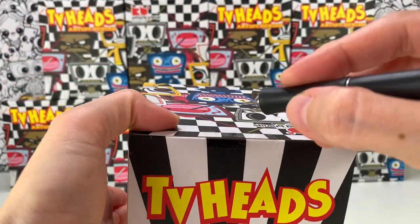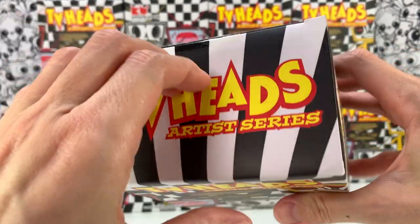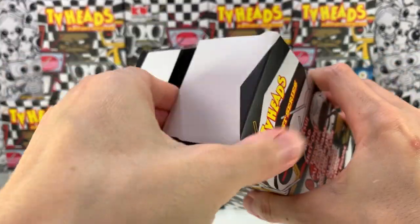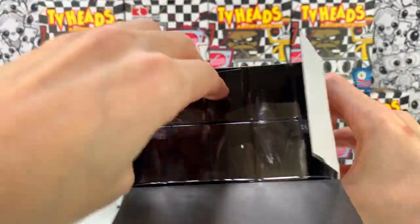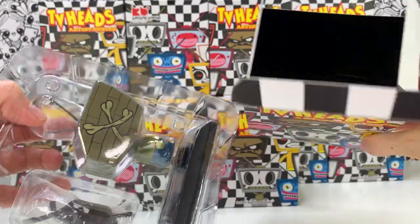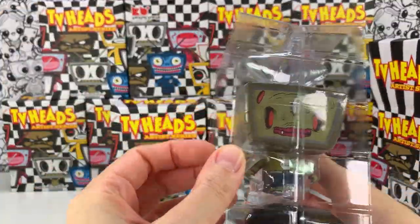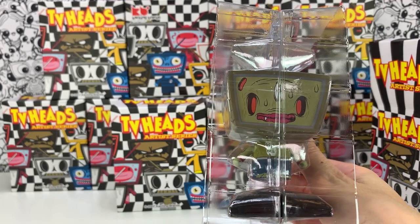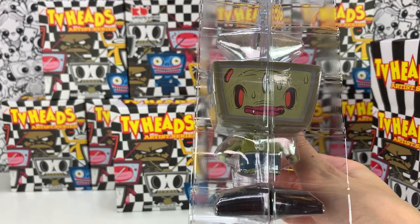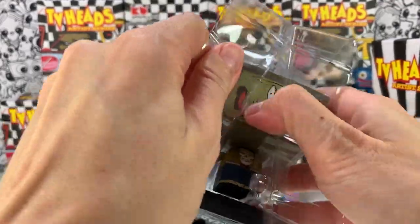Since we have no idea what we're going to get, that makes it kind of exciting, in my opinion. Wow, they're packaged very well. So they are blind box, but not a blind bag. There's no checklist in there. Well, that's interesting — he is not in the picture and not in the box. Is this dude the secret? I have no idea.